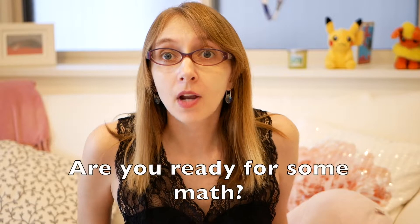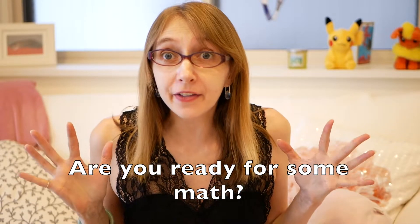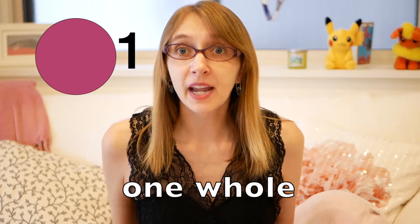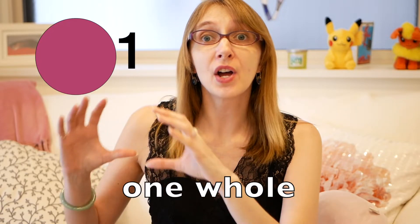Hi friends, are you ready for some math? Today we're gonna do math fractions! Do you know what fractions are? Fractions are numbers like this, or this, or this. But let's start with the easiest, most simple kind of number. Look at this — it's one, one whole.